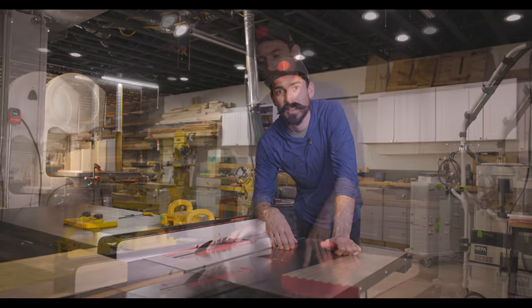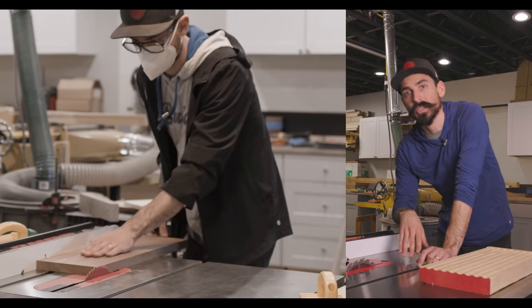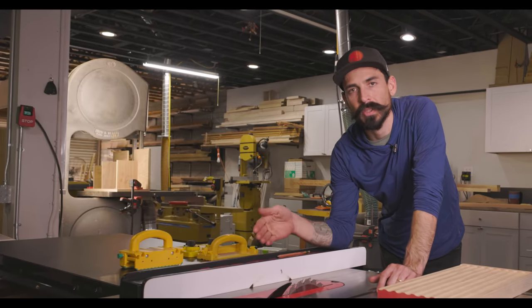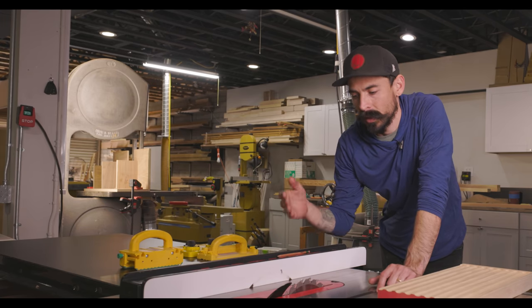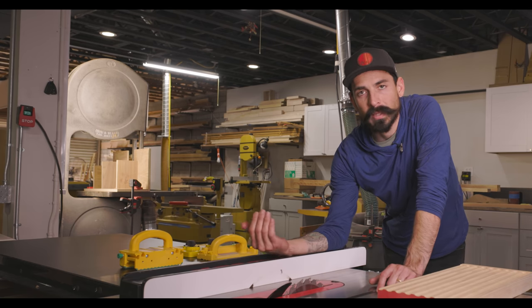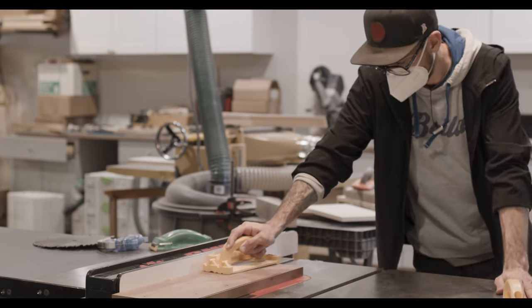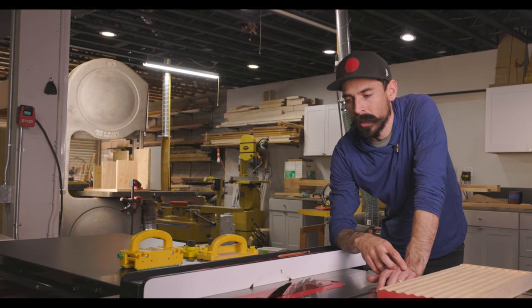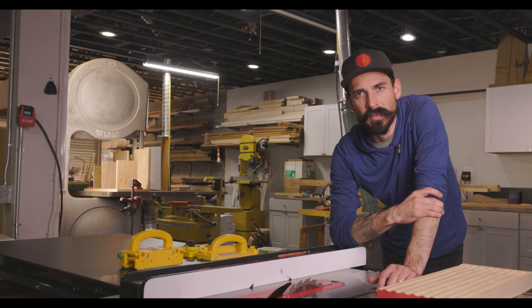So why did I not have a riving knife in my last video? Well, this is a shared space — we make custom furniture for other people. Just before I went to use the saw, Jedi was making a video and doing cross cuts, and the riving knife didn't fit in the sled. I came up and noticed it wasn't in, but I didn't put it back because I knew I was just removing a small amount of material off the end of a board.